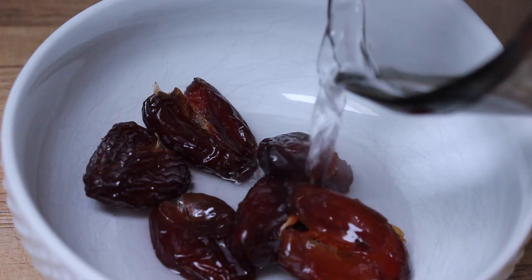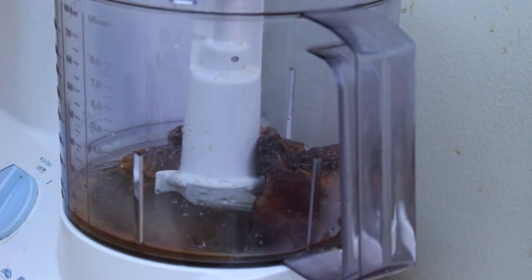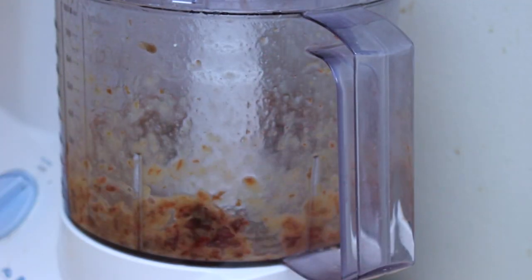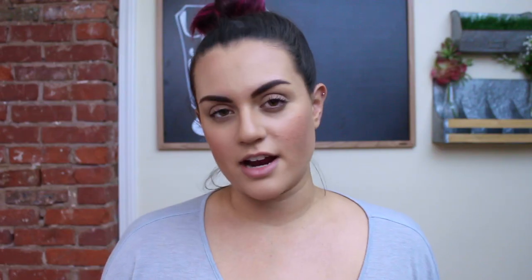After the dates have been soaking for about five to ten minutes, add them to a food processor along with half a teaspoon of vanilla extract and a pinch of salt. Blend until smooth, or as smooth as you can get it, then add in a couple more tablespoons of water. Add your caramel sauce to the creamer base and blend together in a high-speed blender until smooth, then store in an airtight mason jar.